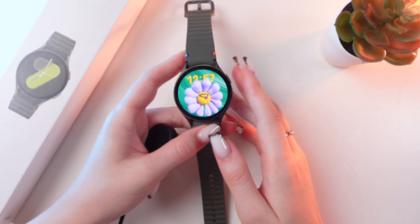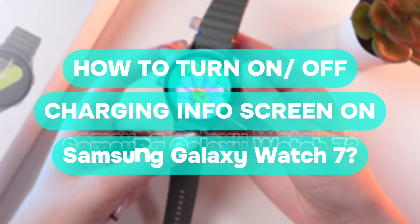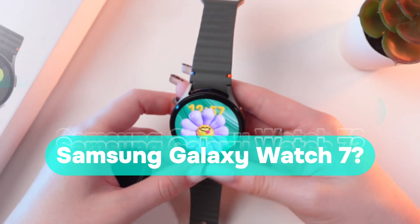Hey guys! In this video, I'll show you how to disable the charging info screen on your Samsung Galaxy Watch 7. So, let's get started.